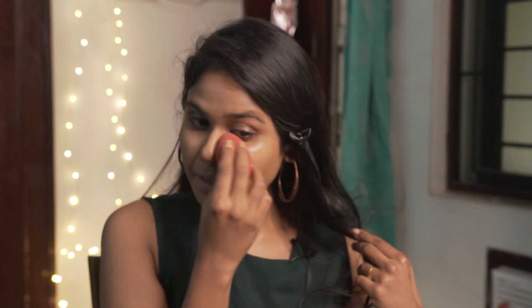I'm blending them all with a makeup sponge. For the next step I'll be using a concealer — the Pact Spotlight concealer. I'm taking a good amount on my brush and swiping it under my eyes, on the bridge of my nose, above my lips, on the chin, and in the center of the forehead.